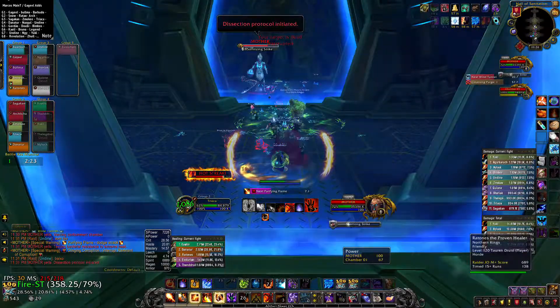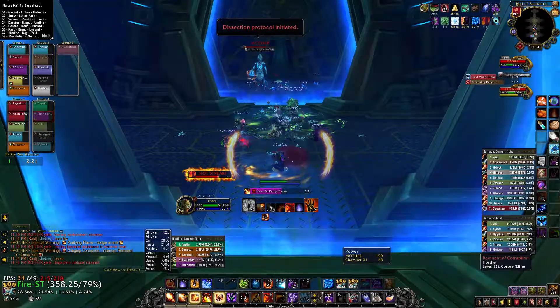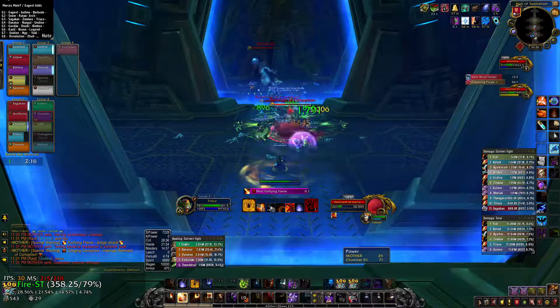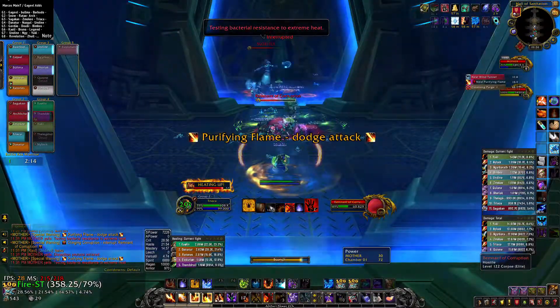Dissection protocol initiated. 3, 2, 1. Testing bacterial resistance.